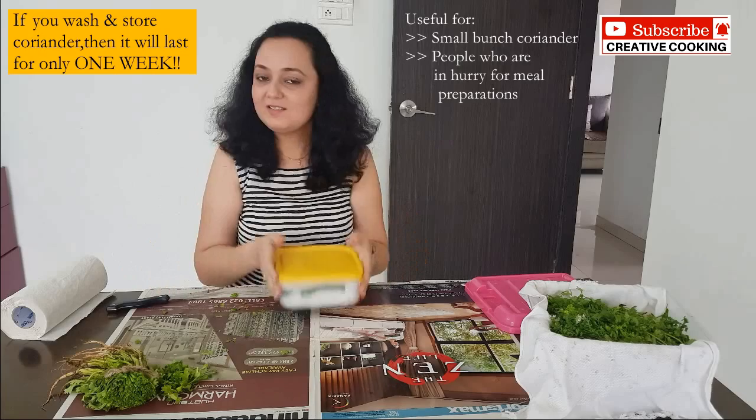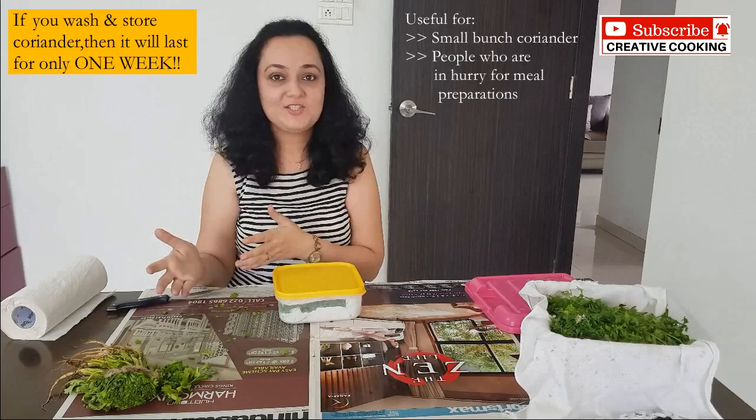When you are making food on the go, you just grab this container, remove some coriander, chop it, and directly add it to your dish. Another thing I want to tell you is about the type of coriander we get in the market.